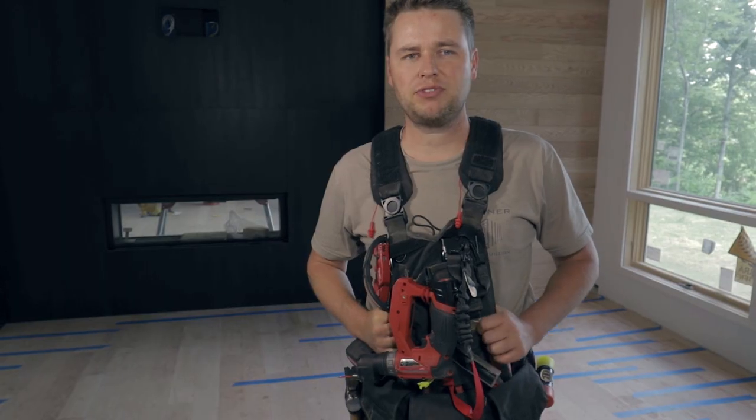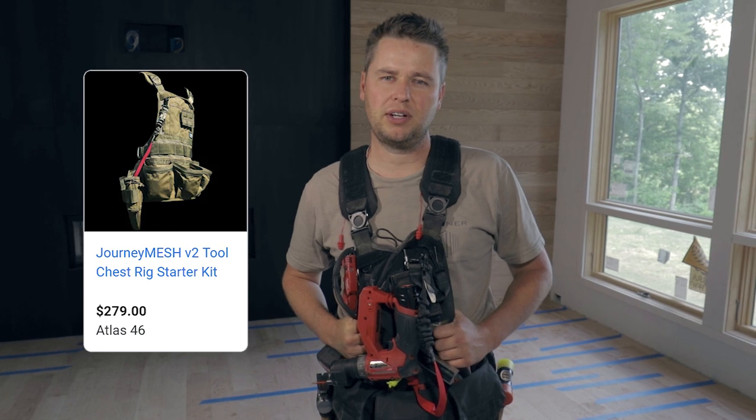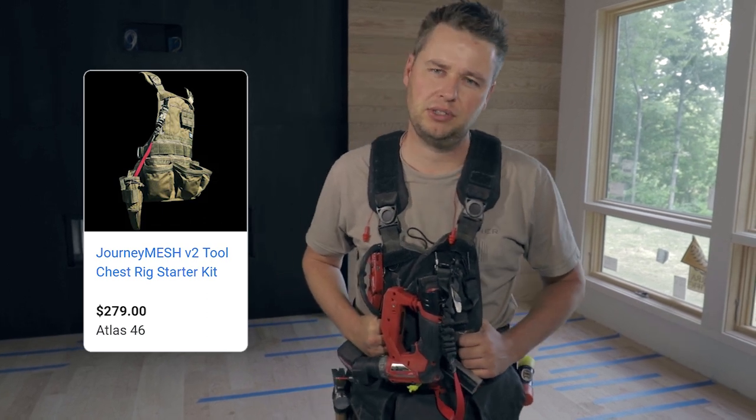This is the Journey Mesh tool vest from Atlas 46. We originally bought this because we were looking for products that are good enough to become standard issue here at Tanner Construction and eventually be issued to all employees at time of hire.